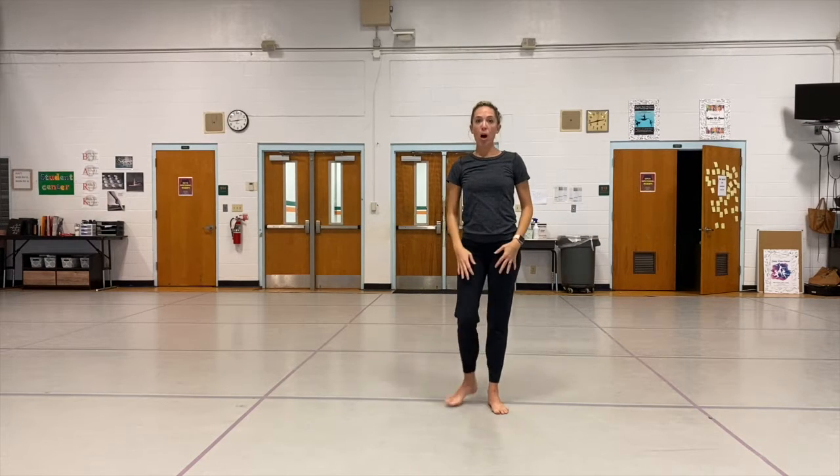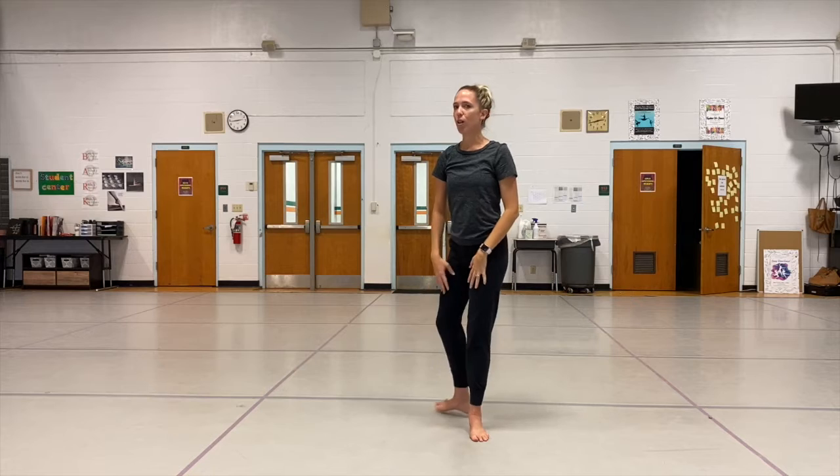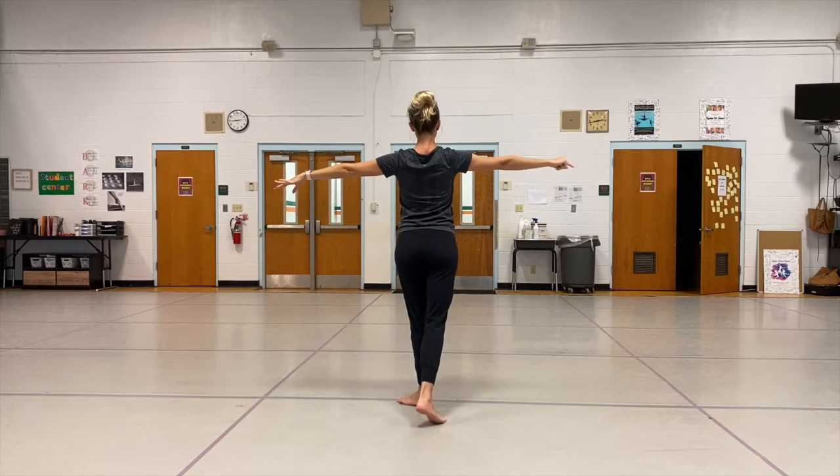So we're going to do the en croix: to the front, to the side, to the back, and to the side again. We're going to do just two each way. Try to follow along. Ready? Five, six, seven, eight.